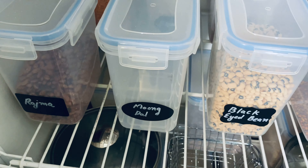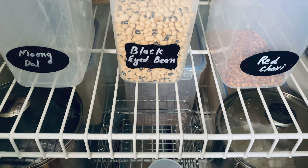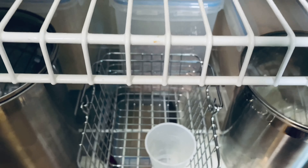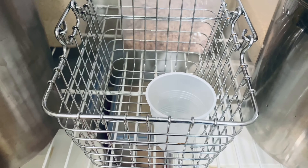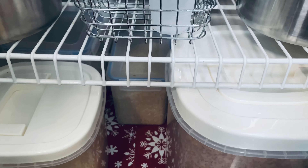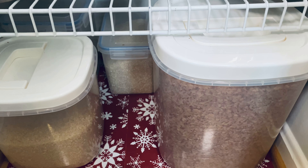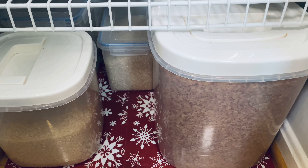This is a plastic container that you can use to store things. It's transparent, which makes it a bit more visible and very helpful. This plastic container can hold a bag of 10 LBS.